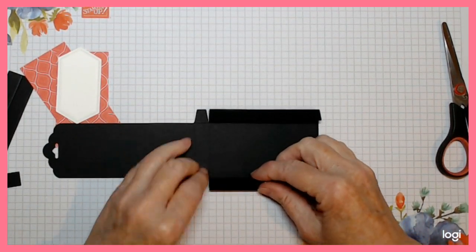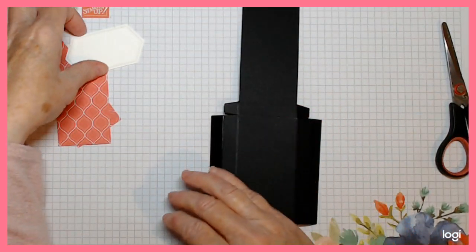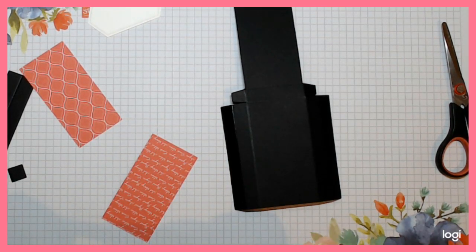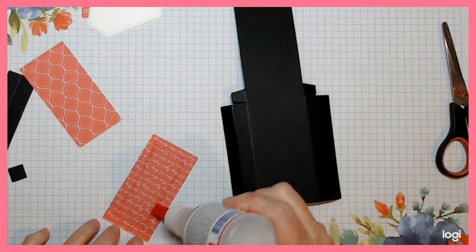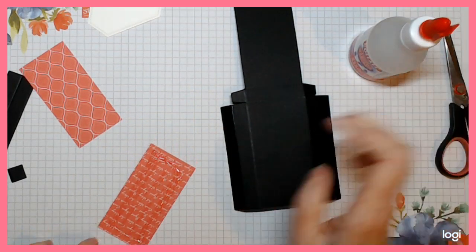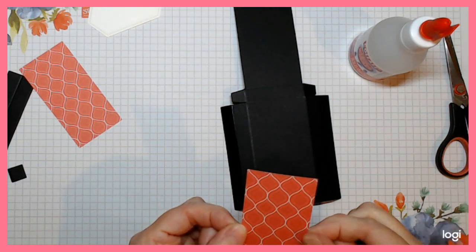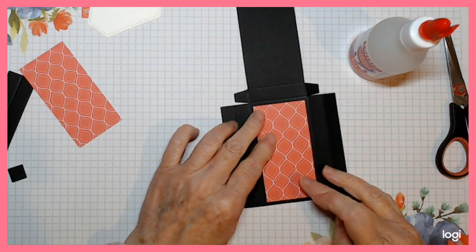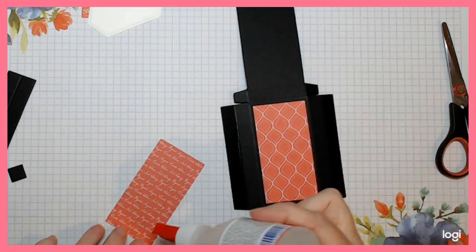Fold those all in and then we're just going to stick our DSP down before we go any further. I'm using a liquid glue that's quite runny so I'm not going to go around the edges too much - if you have that kind of glue, don't go around your edges or it'll squeeze out. I like to check that the writing is facing the right way, then I know this one should face this way, just centered in there. Then do your other one for the back.